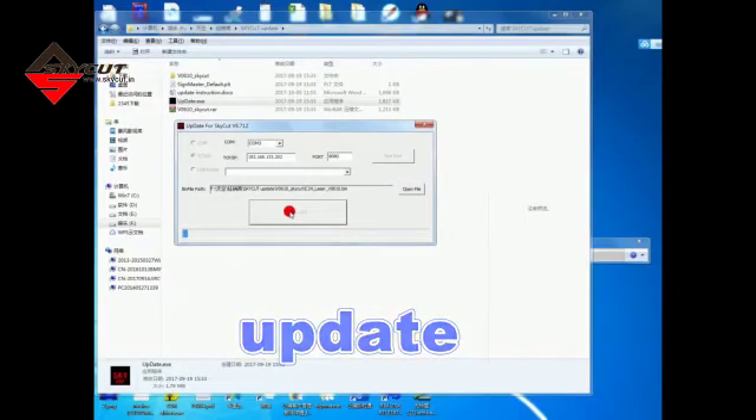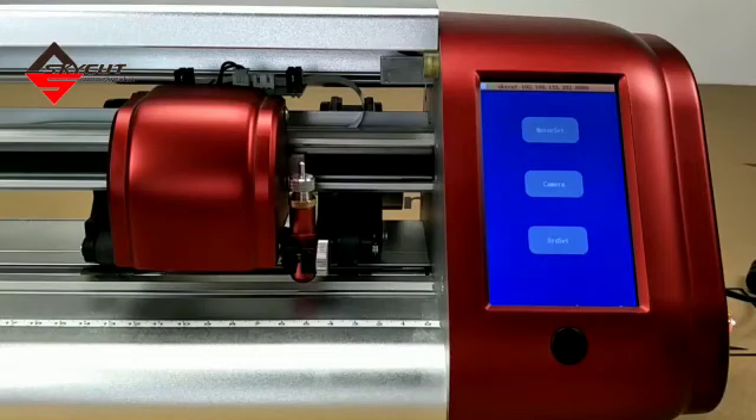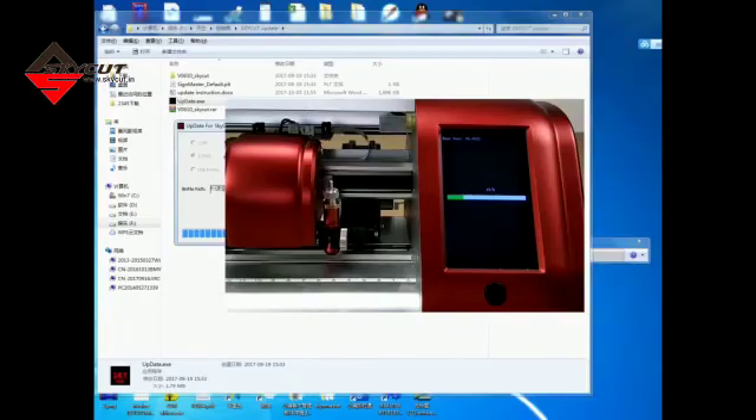Now it's updating. Let's see the cutter. Once we click Update, the cutter will turn off automatically, and then we can see the progress bar. It will take around 30 seconds to update.